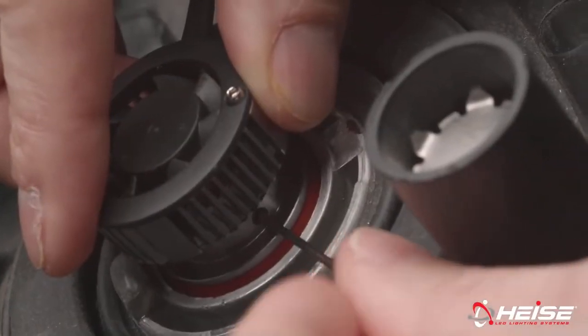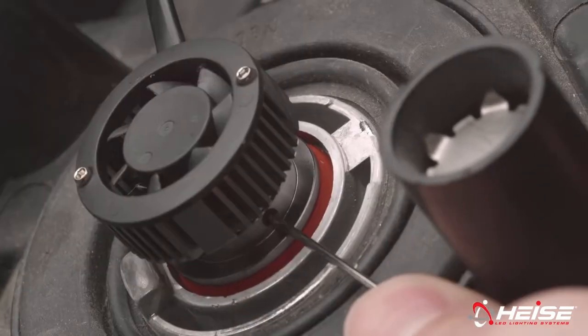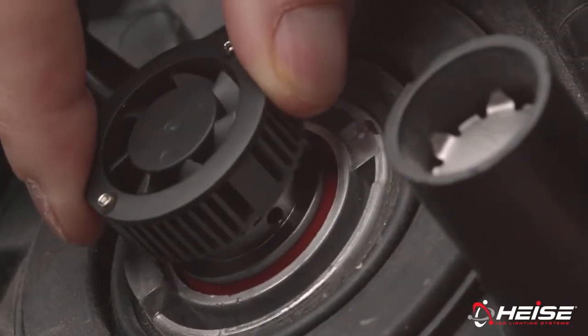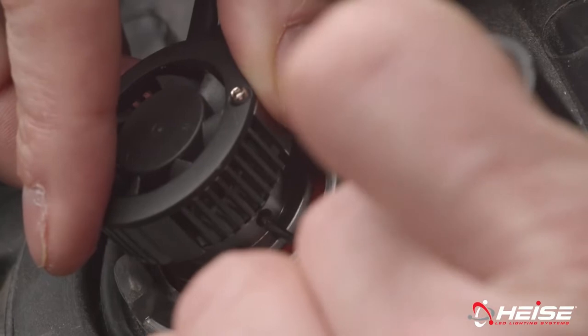Depending on the model, an Allen key may be required. For those models, the Allen key has been included. To adjust the pattern, loosen the set screw just enough so that the bulb can be rotated. While turning the bulb, watch the pattern on the wall change. When the pattern becomes crisp with a sharp line and no hot spots in the field, stop rotating and retighten the set screw.